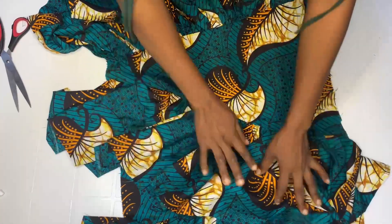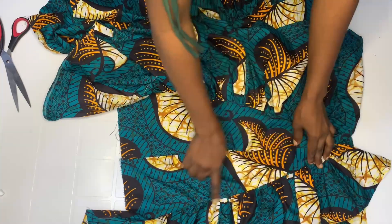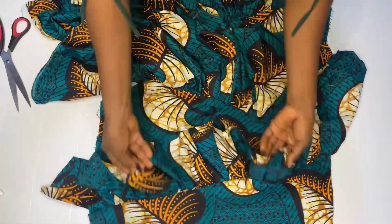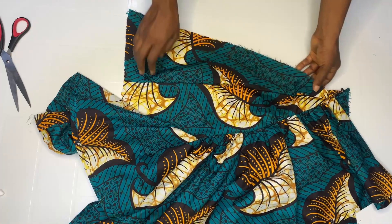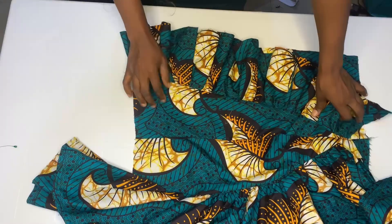This is it after sewing. I added by half inch. Just like we did there, I'm going to do the same thing on this side. After doing the second part, this is what we have.